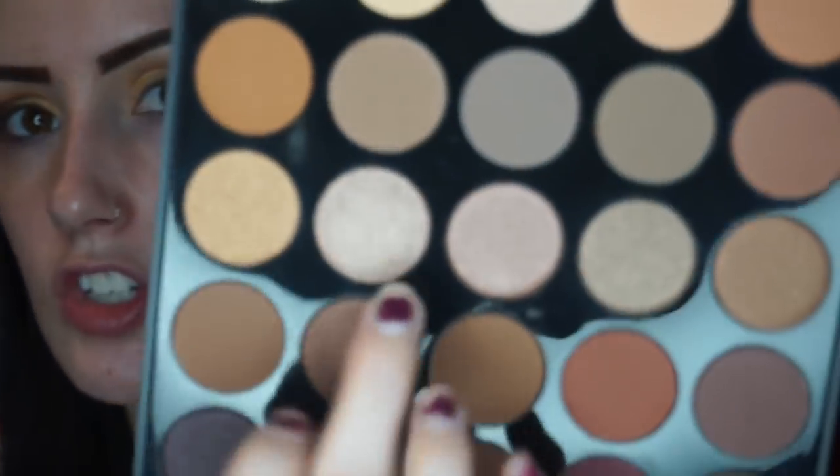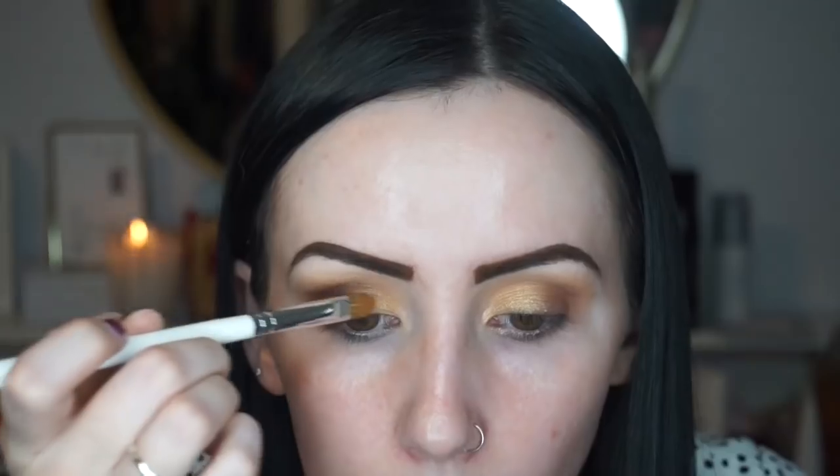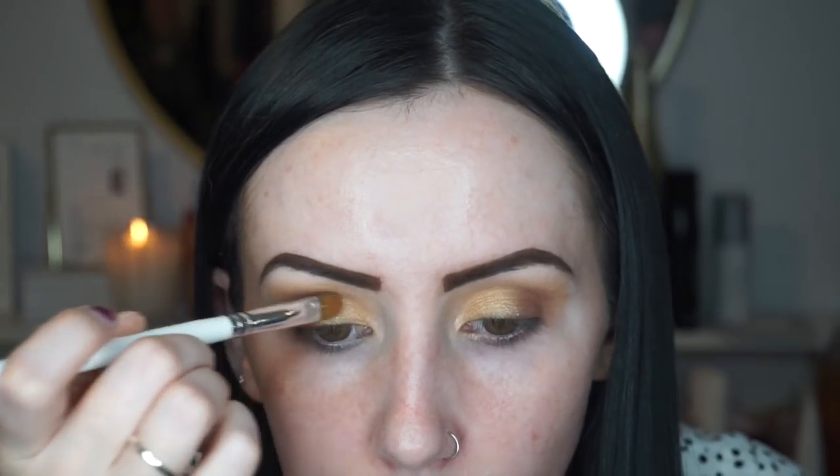I'm going to go back in with Mug and deepen up the outer corner one last time to really make it stand out. Then I'm going to add another shimmer on top to make it more of a champagne color — I'm going in with the shade Character, putting it right over top of Legendary.